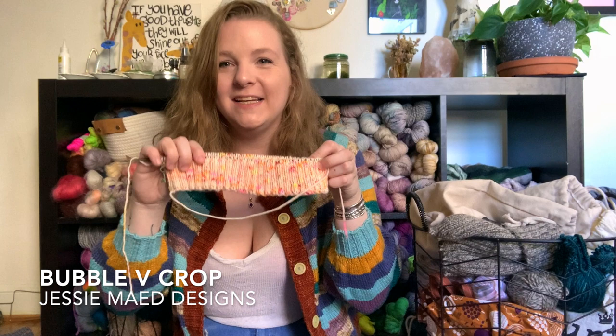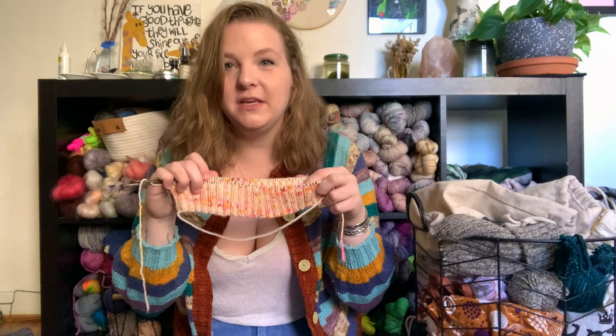So I just finished up a ton of gift knits. I did a lot of holiday gift knitting this year, which was really exciting. I finally finished everything and it's been gifted. So I started something for myself, which is the Bubble Feet Crop — the very beginnings of it — by Jessie Made. I have knit this pattern before, so I've been doing a couple mods to make it kind of perfect for me this time.